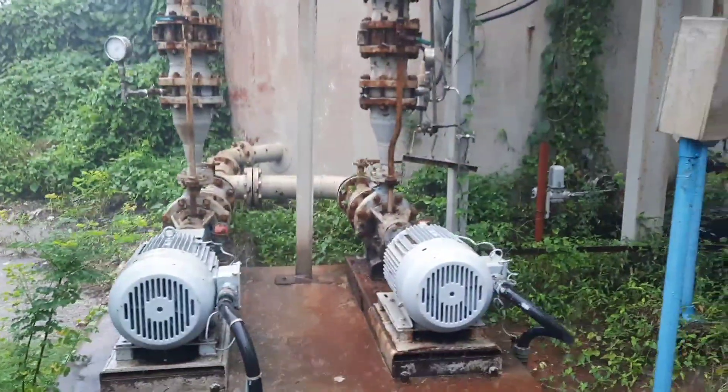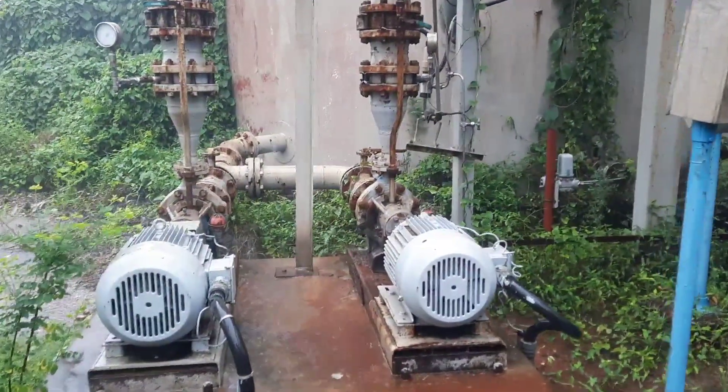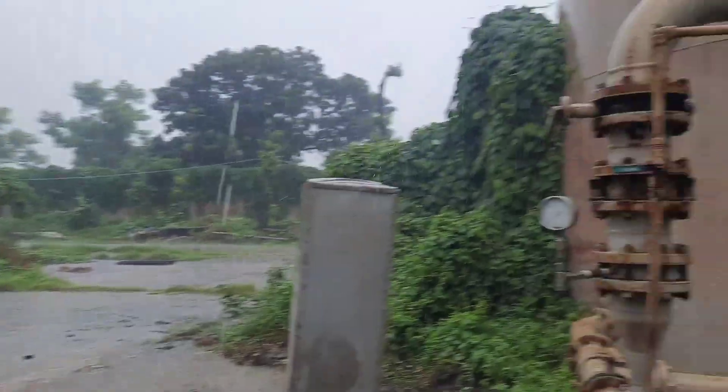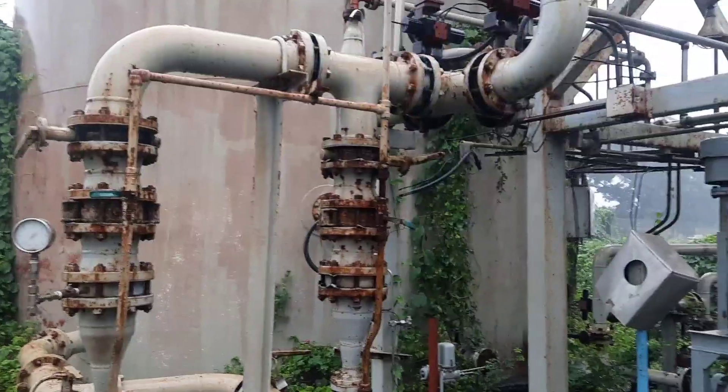There are two pit pumps available. By these pit pumps, we will transfer the water to the effluent treatment plant for treatment of the regeneration water.